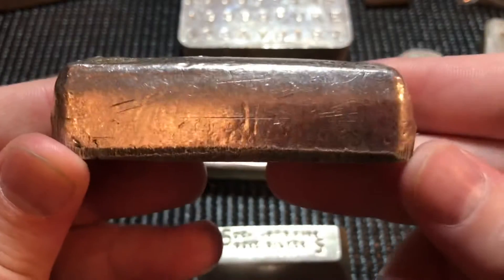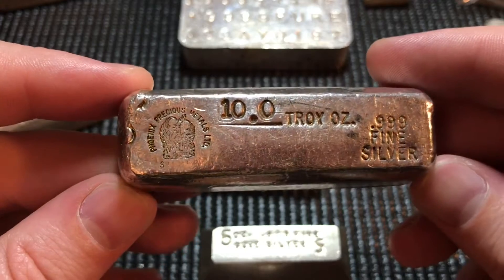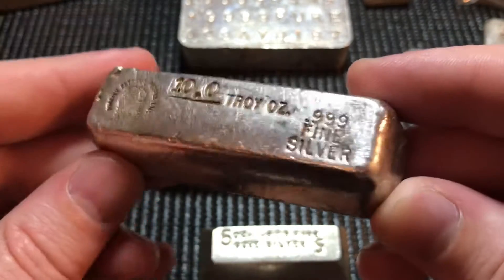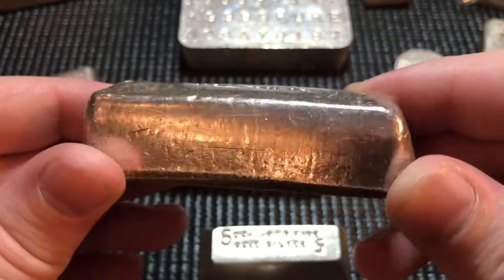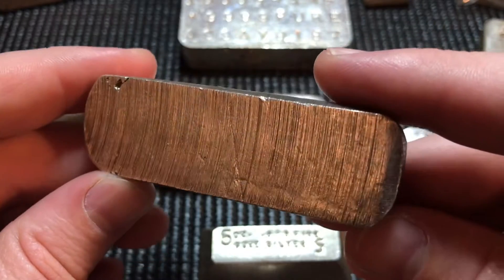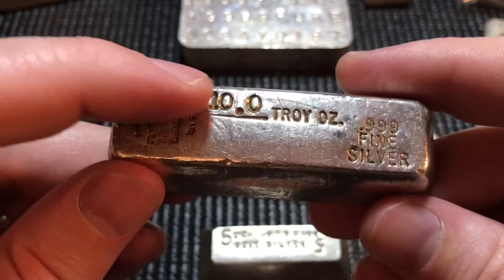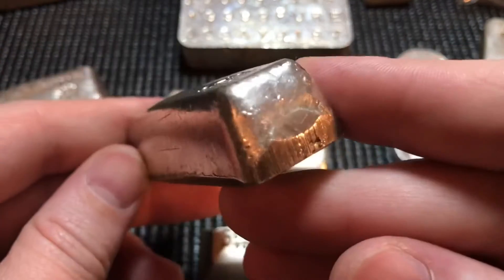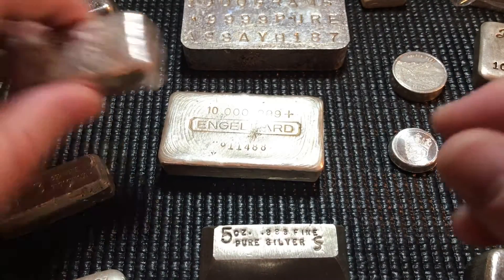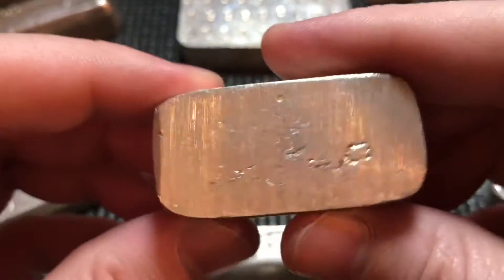Next up is another vintage 10-ounce — it's kind of bowed out and bubbly looking — from Phoenix Precious Metals. You can see the silver stamp there. The bottom has a very cool sand finish and they dialed it in right at 10.0 on the money, filing off the pigtail cleanly. A nice old bar, and to match I also picked up the five-ounce. Very happy to add those to my vintage bar collection.